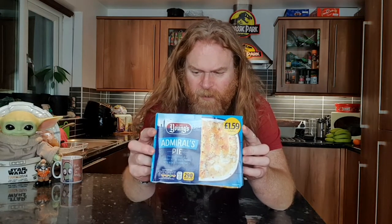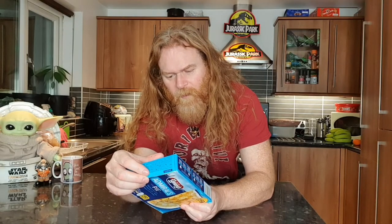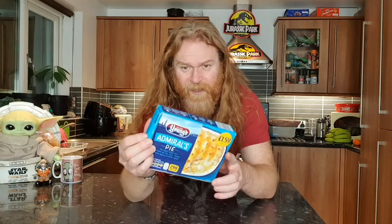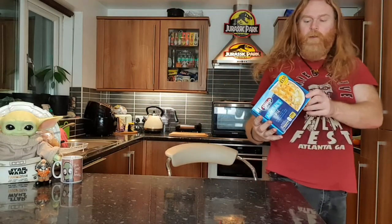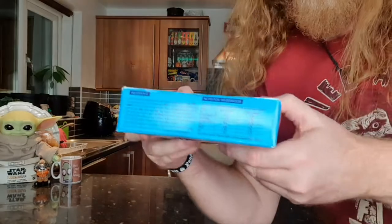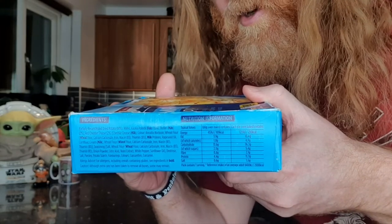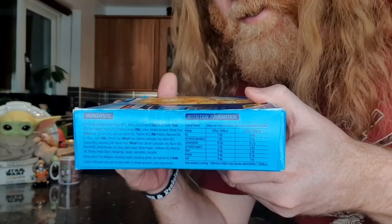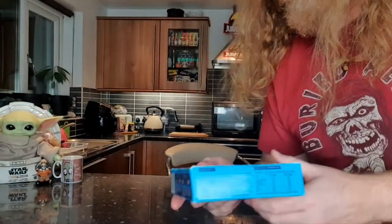So this is something she can get involved with. It's a Young's Admiral Pie, which is a fish pie — fish fillet pieces in a creamy butter sauce topped with mash and cheddar cheese. What's not to like, especially at the price: £1.59. I'll bring it over so you can see the nutritional details. I can't be bothered to read it because I never eat to my BMR particularly unless I'm doing a food challenge.